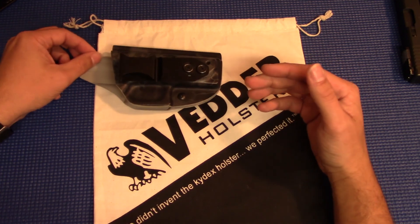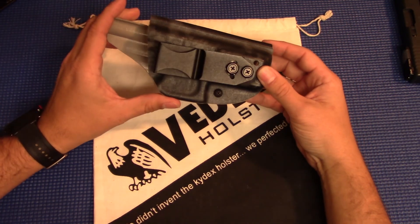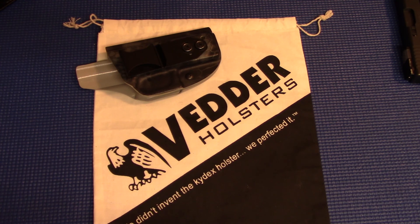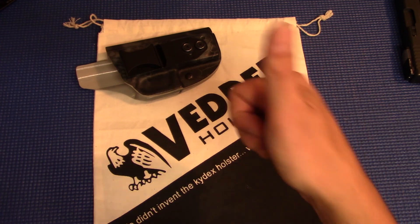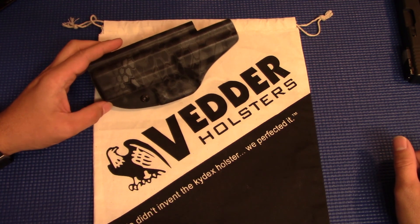To me, the true measure of a company is how they handle things when it goes wrong — do they make it right for the customer? Vedder has a lifetime warranty on these. If anything goes wrong, you let them know and they're going to make it right. From what I've seen so far, I can tell you 100% that that is correct — they will. No questions asked, didn't ask me for any proof or any pictures, nothing. They just said 'absolutely, we'll get new hardware out to you first thing in the morning.' I had a tracking number within 24 hours and I had the hardware within a couple of days. Big thumbs up to Vedder — handled the problem very well to my satisfaction. Their customer service is great, their products are great.